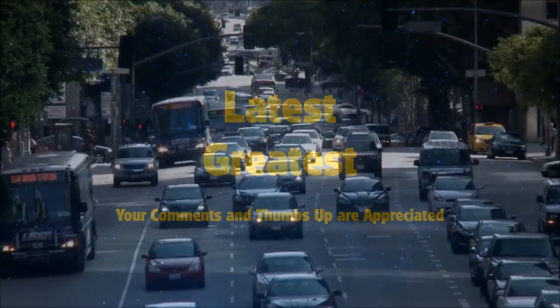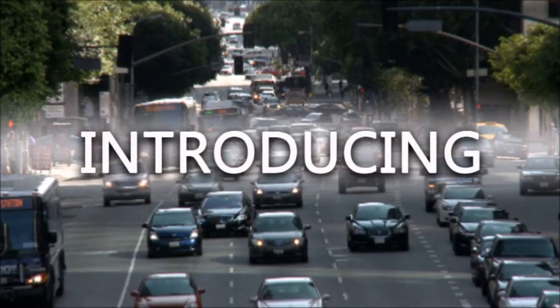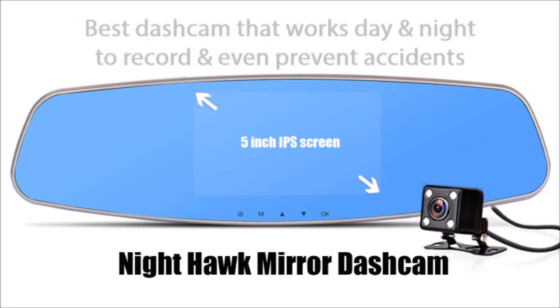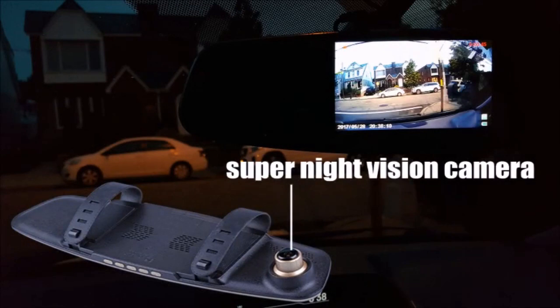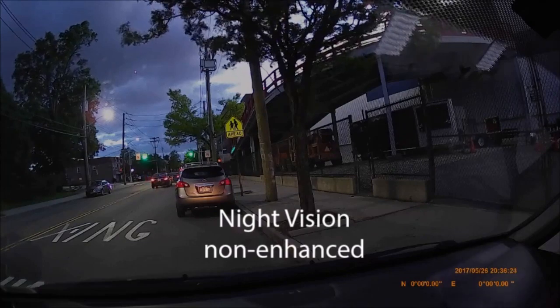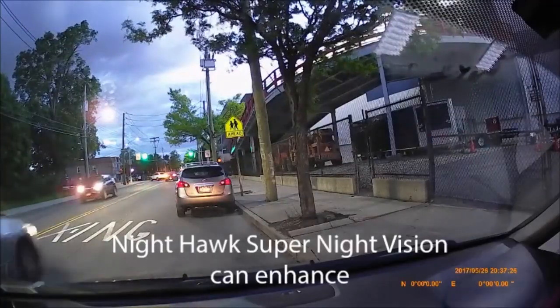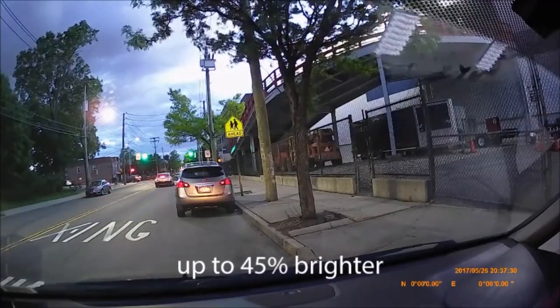Dash cams are great for protection from tickets and lawsuits after an accident. But what if it could have been prevented in the first place? The ION Road Nighthawk is simply the best mirror dash cam on the market. The new Super Night Vision camera has the highest picture resolution and enhancements especially at night. Other dash cams with so-called night vision just increase the brightness but wash out the picture. The Nighthawk can adjust a night scene up to 45% brighter while maintaining picture clarity and color quality.